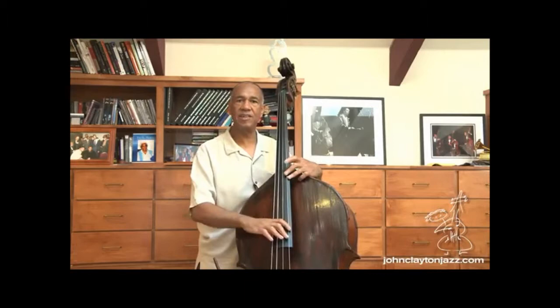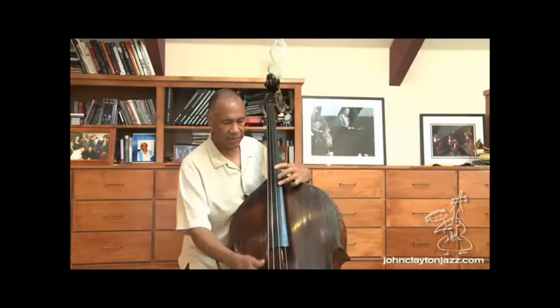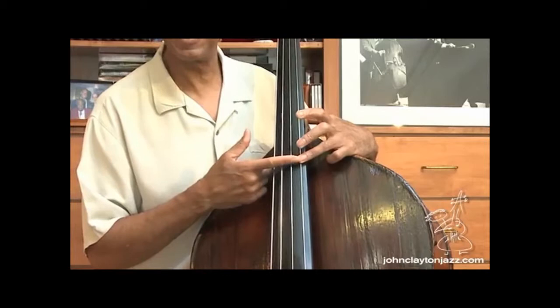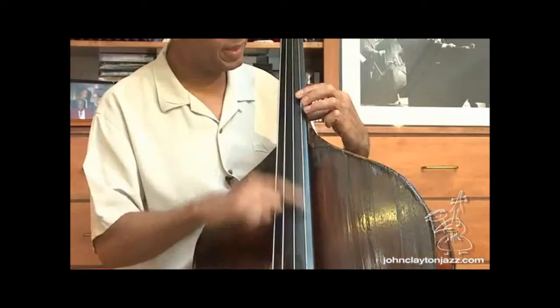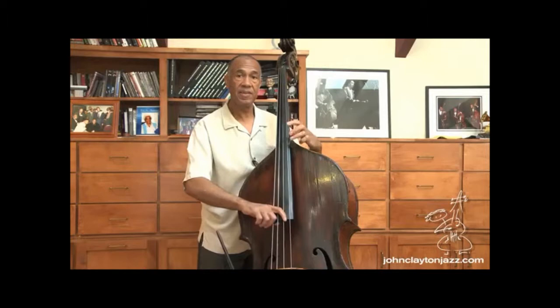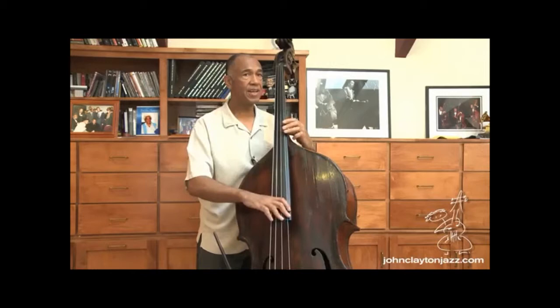So I've got the G string in tune, thanks to Dave. I can play this harmonic — that's a G harmonic. As you can see, that's dividing the string exactly in half. I lightly touch that string and play the harmonic. But since I'm going to tune the D string, I'm going to play this harmonic instead. So this was the G — now I'm going to find this note and match this note sound to the new string.